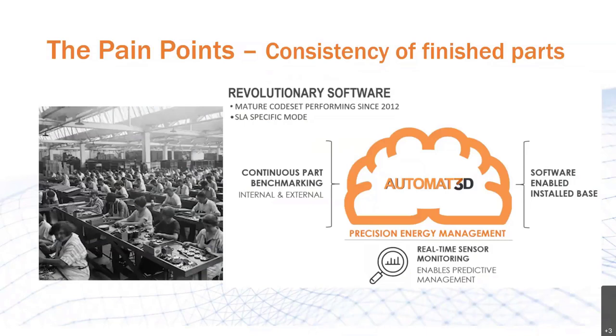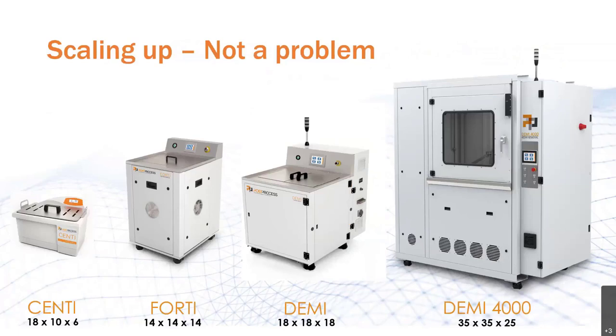Back on the subject of manual labor — when your production ramps up, you won't have to qualify, hire, and train new employees. You'll simply be able to purchase another unit or upgrade to a larger one. You can start off with something as small as our Centi unit with an envelope of 18x10x6, and once production ramps up, you could move up to a more than five times larger DEMI. Or if parts are flying out the door, the recently released DEMI 4000 with an internal envelope of three feet by three feet by two feet. So no matter the current size of your operation, there's something to match your needs today and in the future.